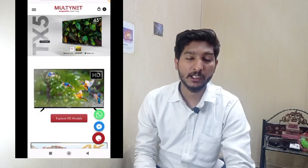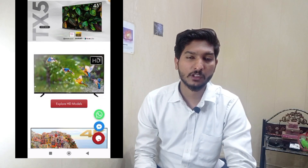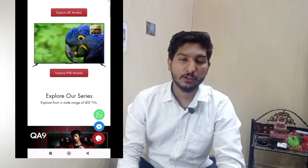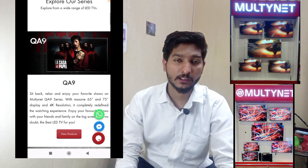But if you want to see the backup and services, then you will want to buy it. This company has introduced Multinet — Multinet is a better brand offering 32 inches to 75 inches Android LED TVs. This brand has been in Pakistan for 7 years, and with Metro and Carrefour for about 4 years.